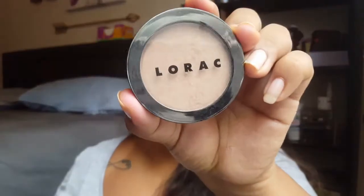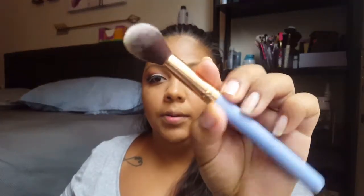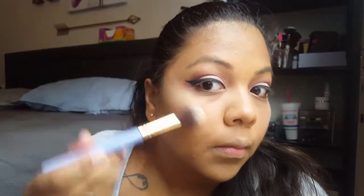Then we're going to go in with highlight. I'm sure y'all have seen me use the Betty Luminizer, but today we're going to go in with LeBrock — this is the Twilight highlighter. I'm going to go in with the Lexi 522 highlighter brush and just do a little bit of that. This one is just a little bit lighter than the Betty Luminizer.